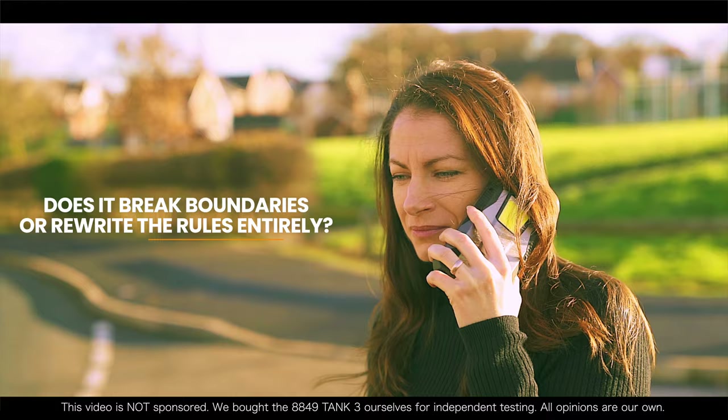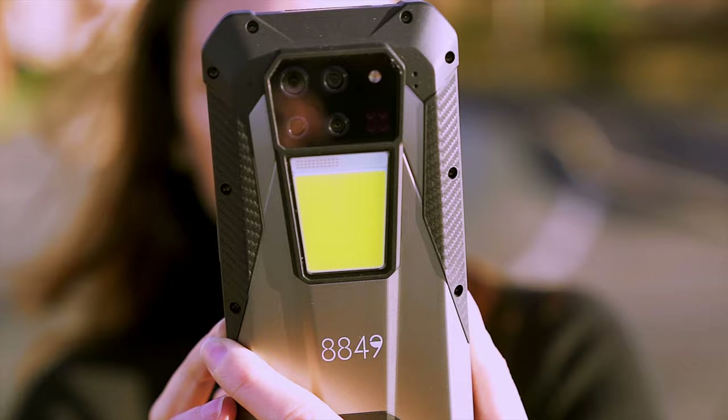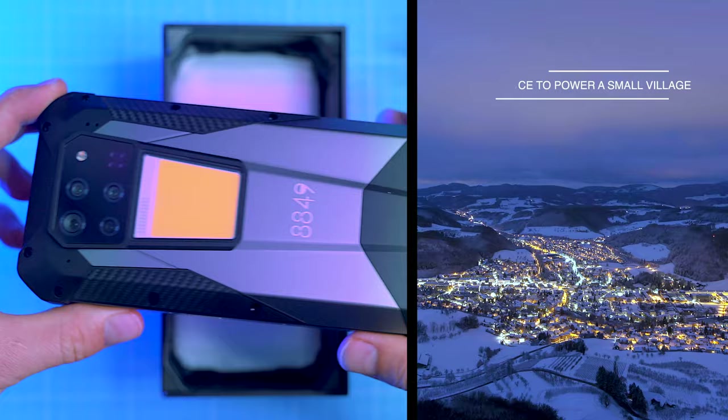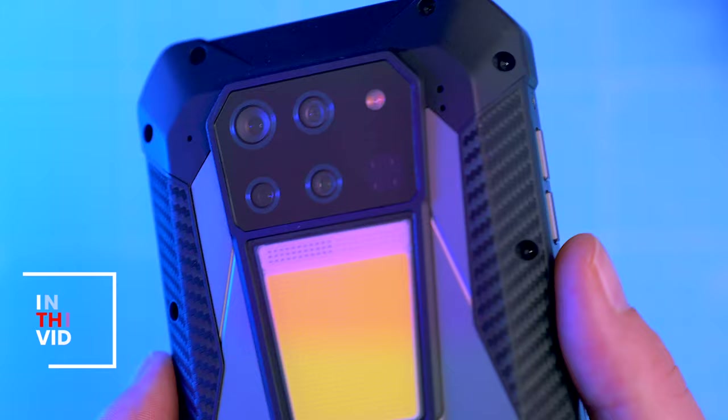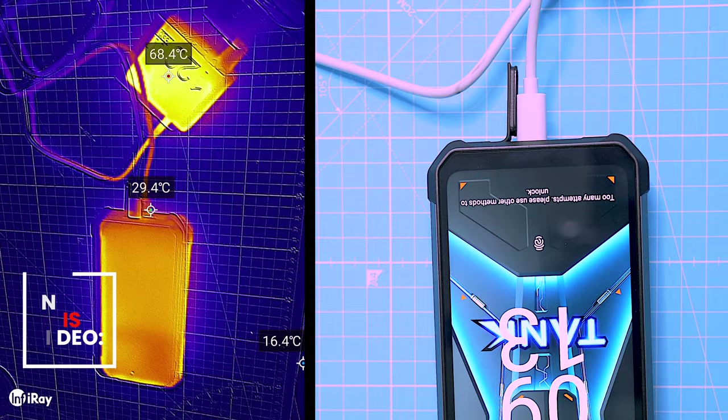In this video I'm gonna show you everything you want to know about the latest rugged phone, the 8849 Tank 3 — a battery beast with enough juice to power a small village and your YouTube habit for a month. We'll explore its ruggedness, monster specs, and see how it handles cameras, gaming, videos, and that insane battery life, including my signature battery charging and drain test.